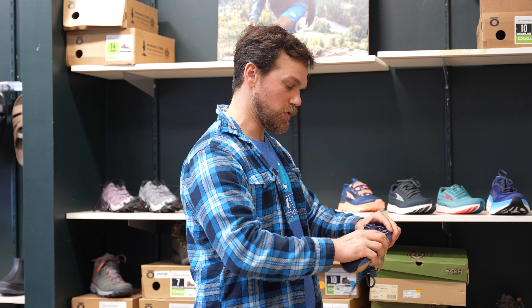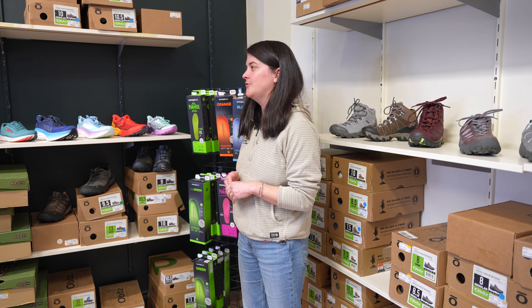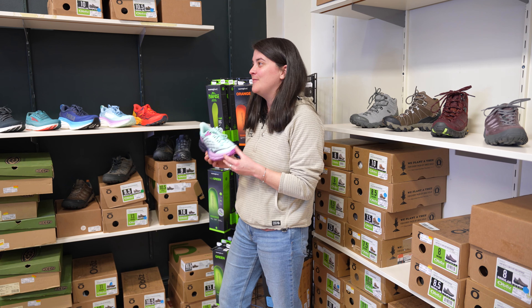The big thing when thinking about choosing shoes is first and foremost what works well with your foot. These are really cool shoes — all of their models are zero drop, so you're actually going to be landing more on that midfoot. Getting into some rocker of the shoe, sometimes you'll see it in the whole sole of the shoe, and sometimes you'll see just like a little wing in the back.